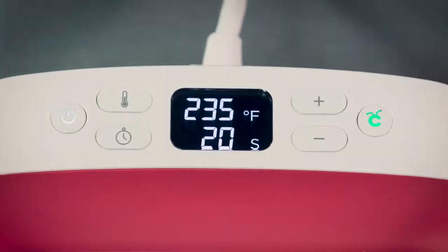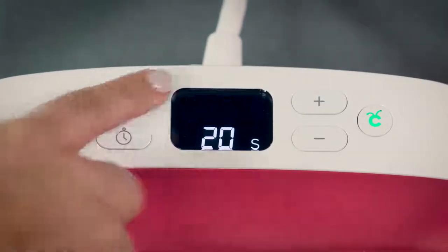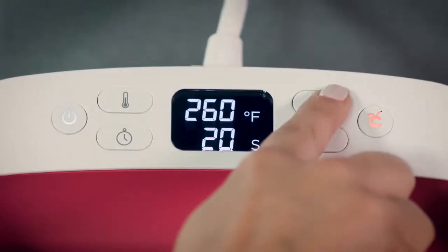To set the temperature, just press this button until the numbers start flashing. To speed up the process, hold down the plus or minus to jump in increments of 10 degrees.